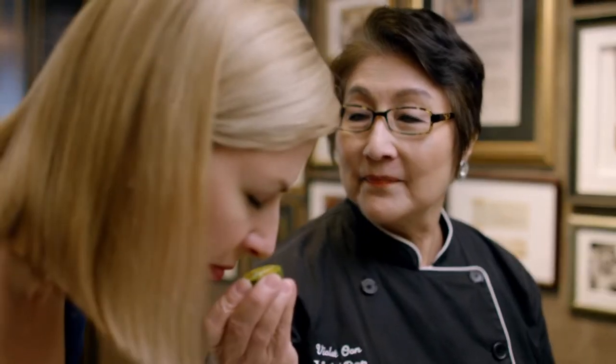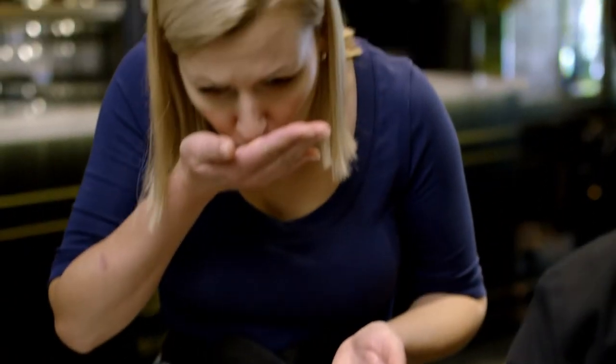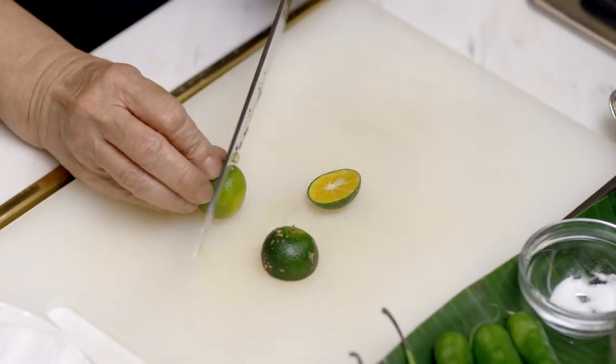Smell this. Would you like to taste some? Yes. It's better than your key lime — this thing called limau kasturi, which is a local lime. It smells like a tangerine, but it's tart like a lime.